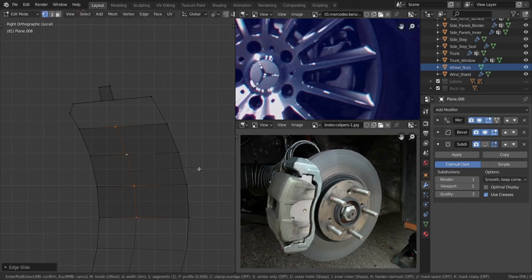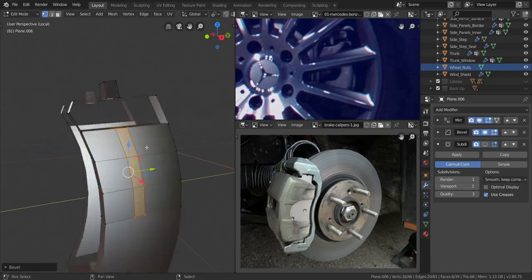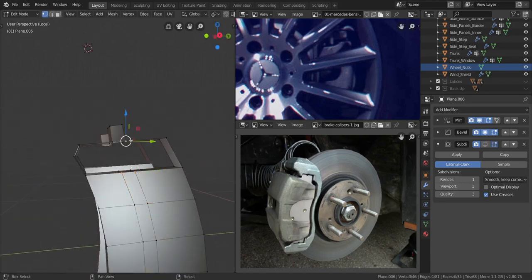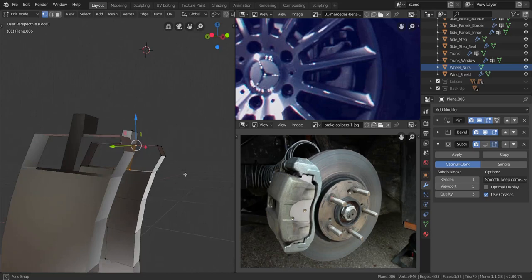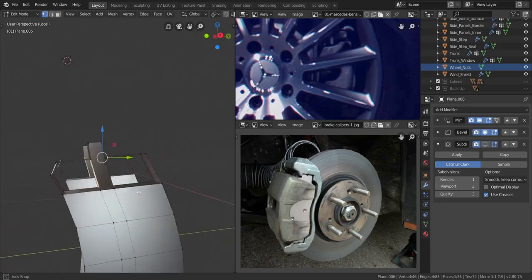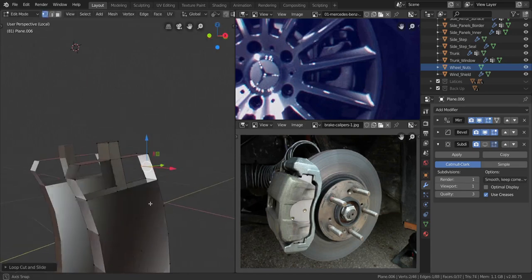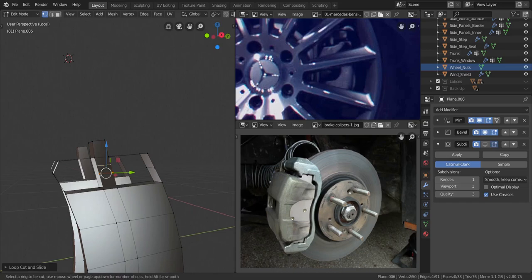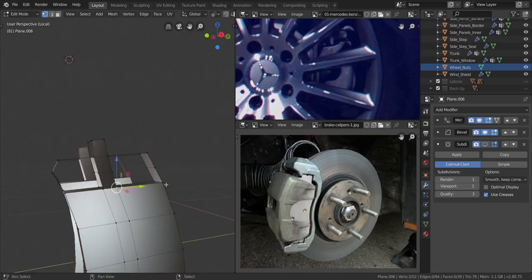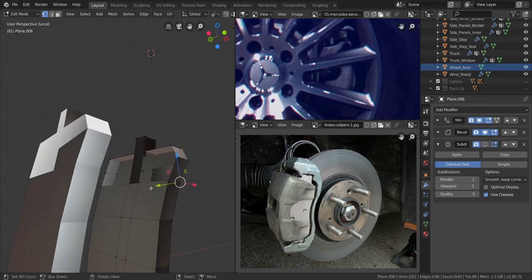I'm going to press Ctrl and B to bevel them. I'm going to take these four and press F, and take these four next and press F. Now I'm going to press Ctrl and R3 here, right-click to keep it in place, on both sides of these ones as well. I'm going to take these two and press F twice, take these two and press F twice, and the same at the back — take these two, press F twice, take that two, and press F twice. Now let's select everything, press Ctrl and N to recalculate the normals.